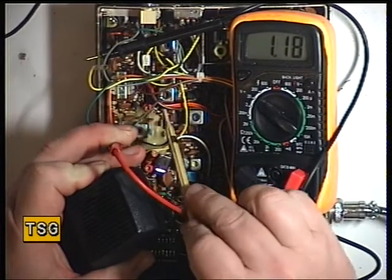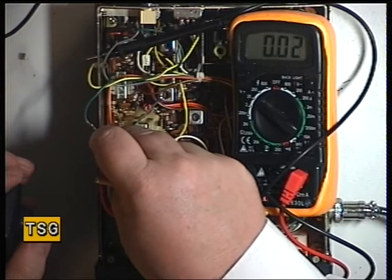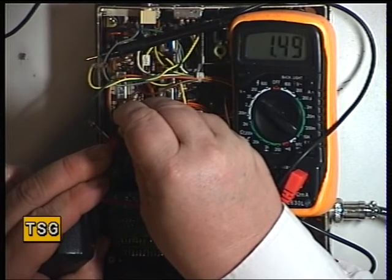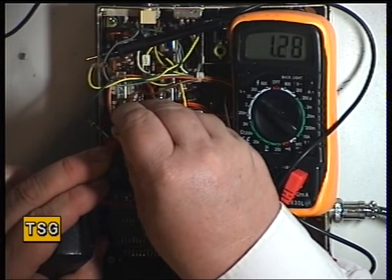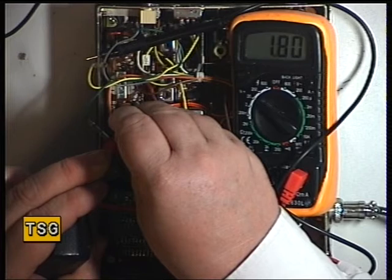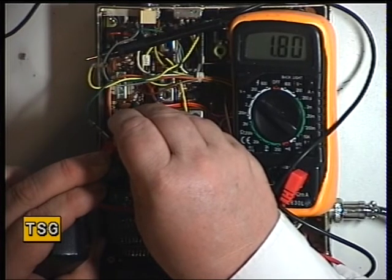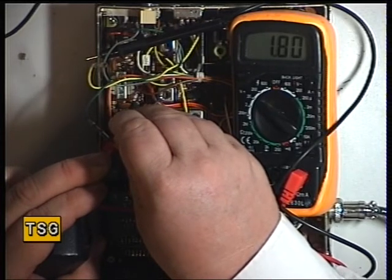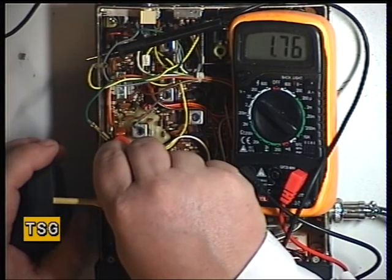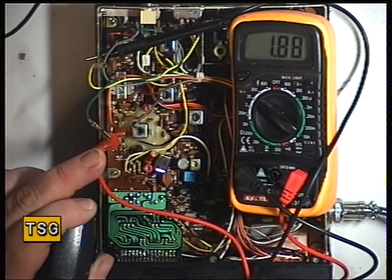It's reading 1.2. So with the red trimmer capacitor, I'll just adjust that. That's the highest lock point we can get, which is 1.8. Going back to receive — that should be 1 to 1.8, so that's slightly high, but that's fair enough.